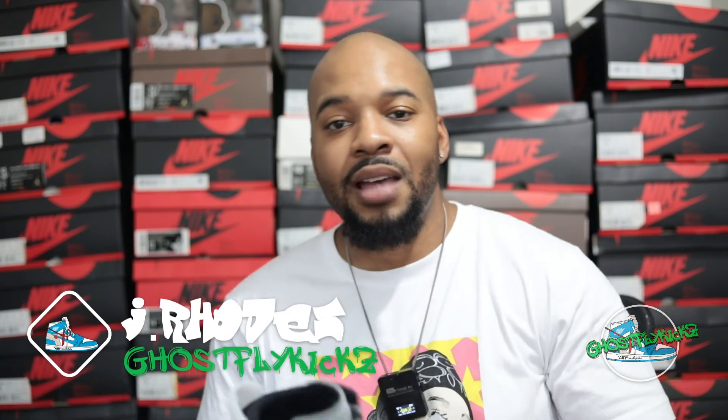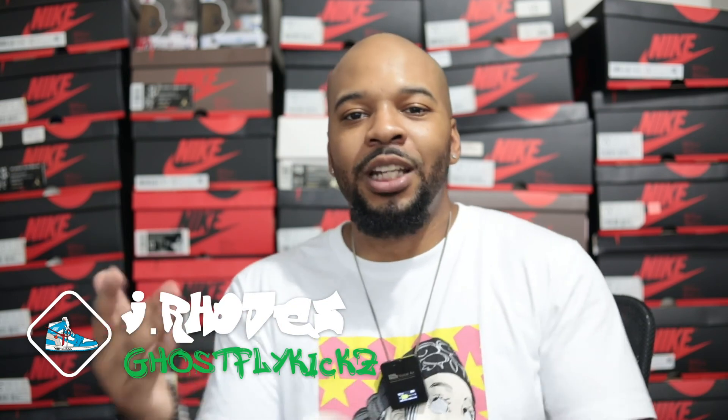Alright guys, this concludes my review of the Air Jordan 6 Women's Light Smoke Gray. Drop a comment below — let me know if you like this pair. Did you pick them up or did you pass? Be sure to subscribe and tune in for other reviews. We've got the Lucky Greens with my custom spin, the Biohacks, the Satin Snake Skins, PSG4s, and a lot more coming. I appreciate the support. This is J Rose checking out for Ghost Fly Kicks. I'll see you later. Be well.